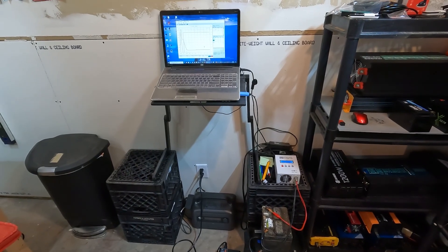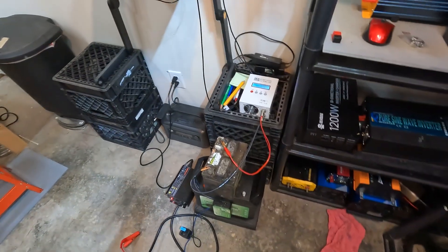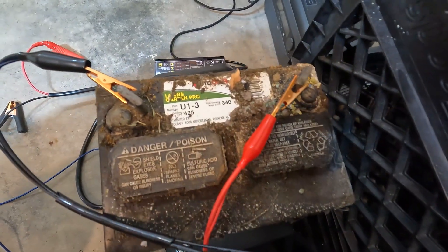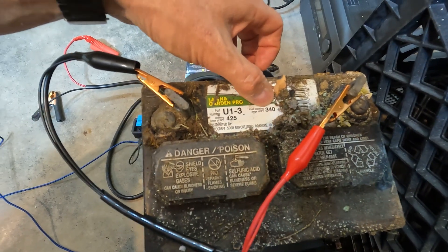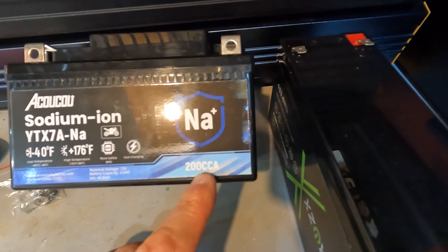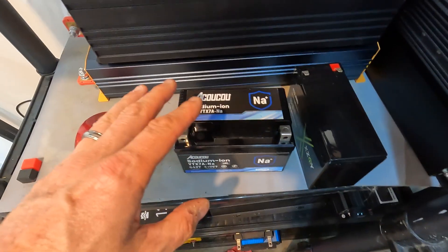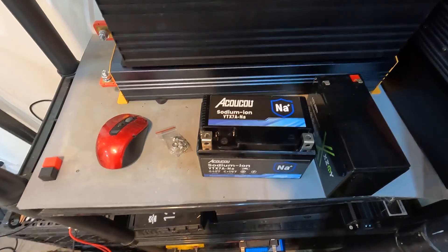I'm right in the middle of testing the voltage curve of the battery I took out of my riding lawnmower. As you can tell, this thing has seen better days — it is super dirty. It has 340 CCA. Meanwhile, I'm going to grab the sodium battery, which has a CCA of 200 cold cranking amps, and put it in my riding lawnmower to see if it will actually start it. I honestly don't think there's any way it will, but let's go outside, hook it up, and see what happens.